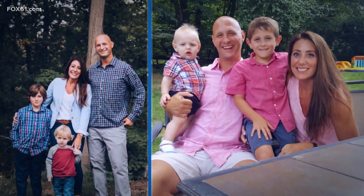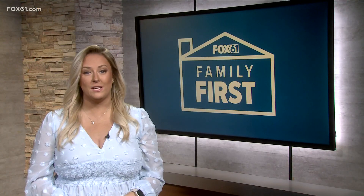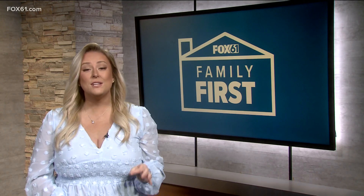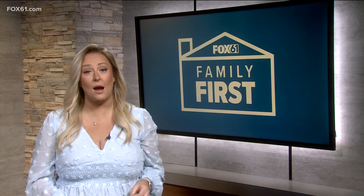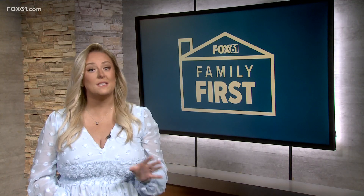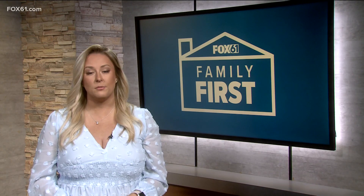Welcome back everyone. It's time for your Family First segment this Monday morning. Each and every year, more than 2,800 kids are treated in emergency rooms after swallowing button batteries — that is one child every three hours. In today's Family First, I had a chance to walk through some tips and speak with a doctor on how to avoid this button battery accident from happening.